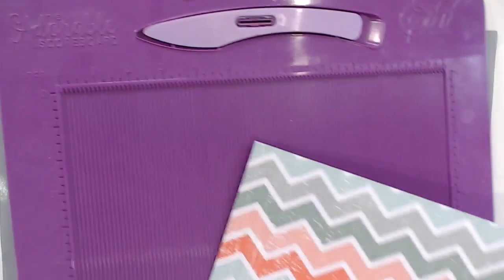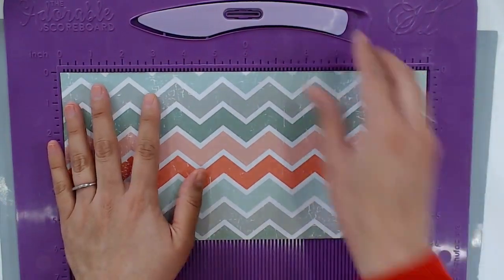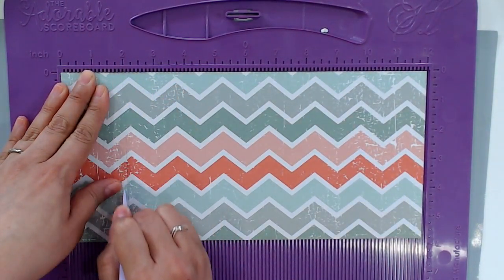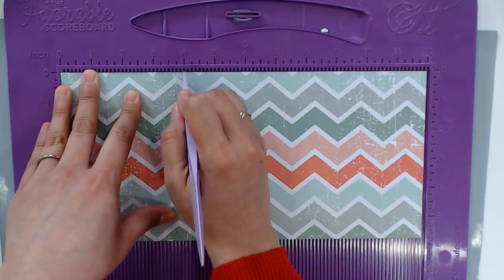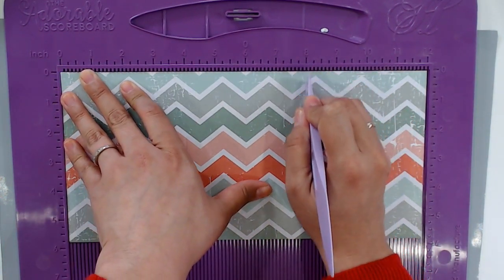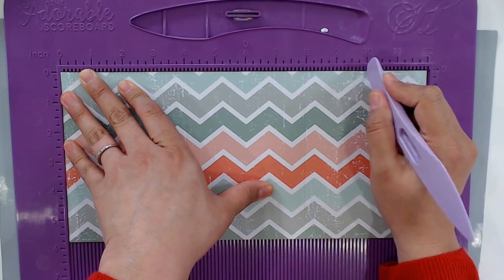Let me just grab that, and I'm going to score at 2 inches, 4 inches, 8 inches, and 10 inches.